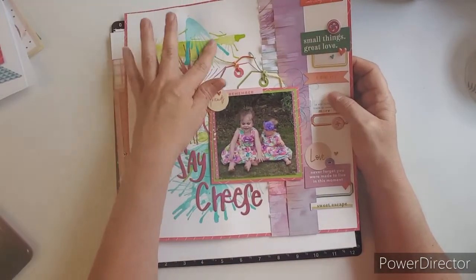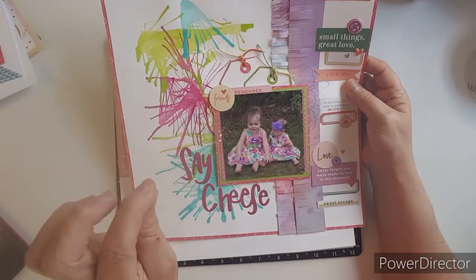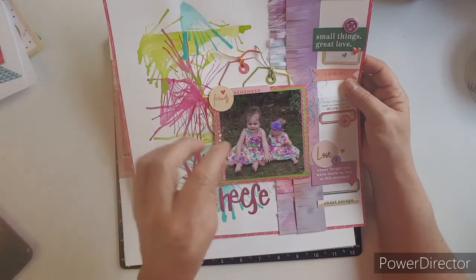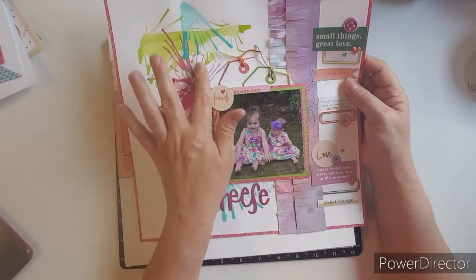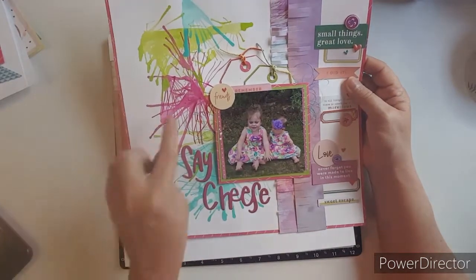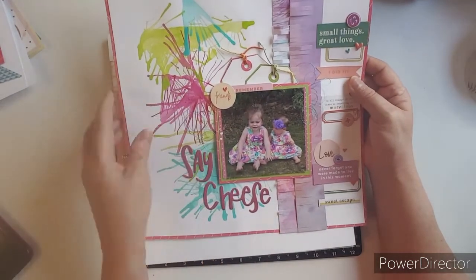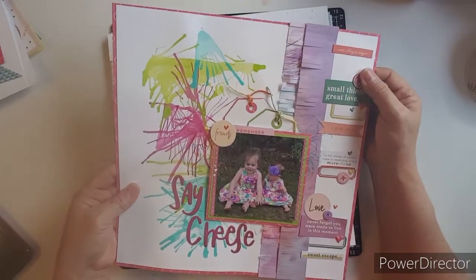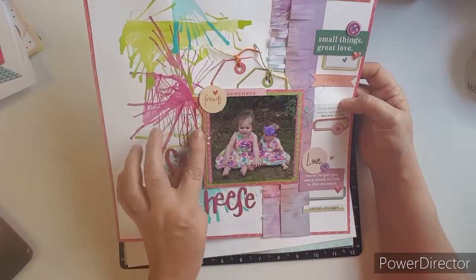This one was for Mixed Media Frenzy and I love this technique. You drop some airbrush on an ice cake and then you use a straw and blow it — it turned out so cool. That's where I'm getting the inspiration for this. I've seen this layout that we could scrap lift. I used some thread there and thread here.